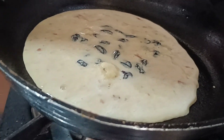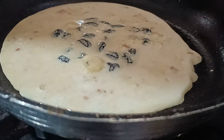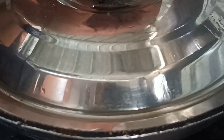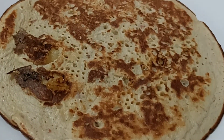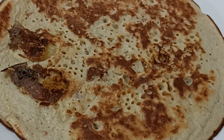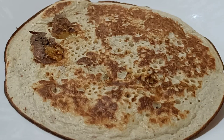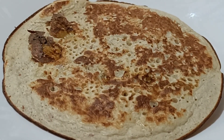I will make a recipe for the meal. I will taste the meal.